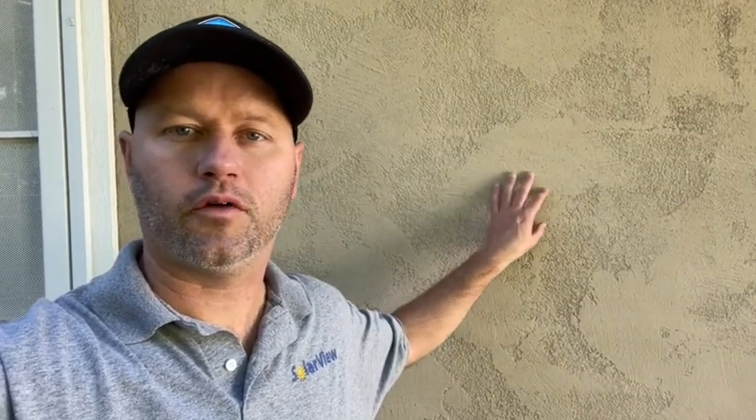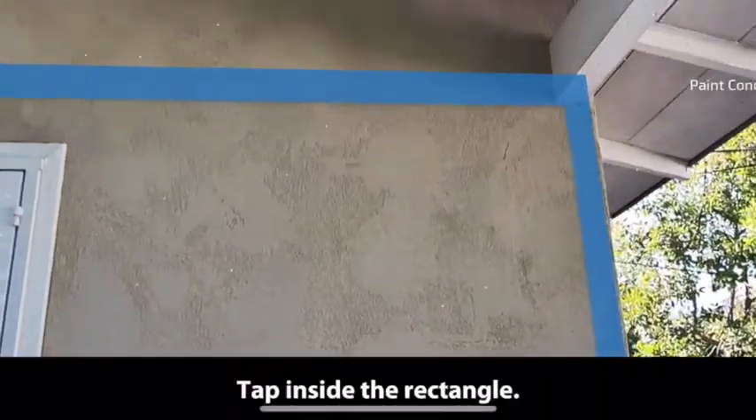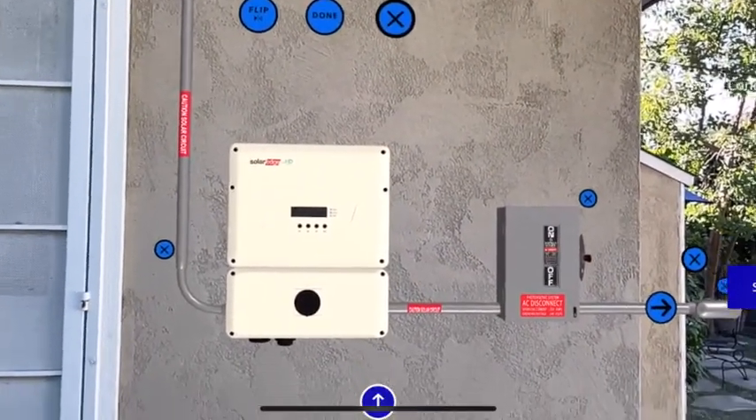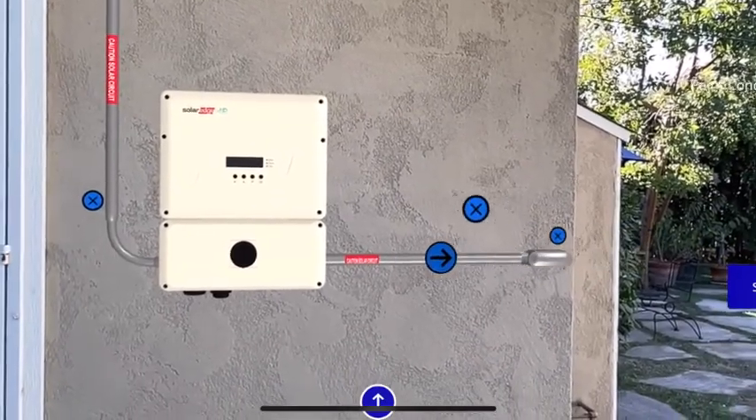This is an example of a perfect wall for what we call AR mode. It has good texture so the phone can easily detect it, and then you can superimpose 3D models of inverters, batteries, conduit, whatever you want to show the customer on top of it.